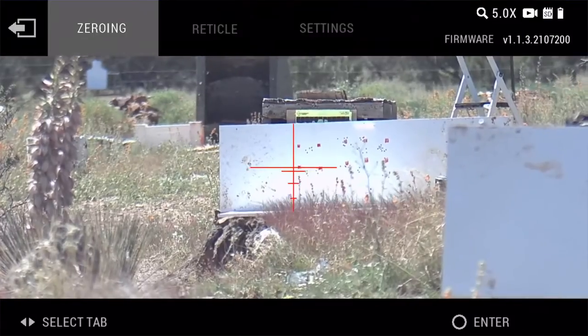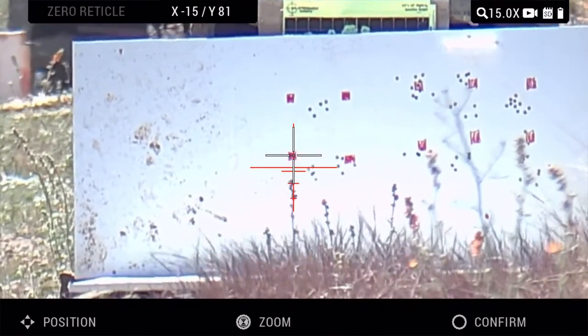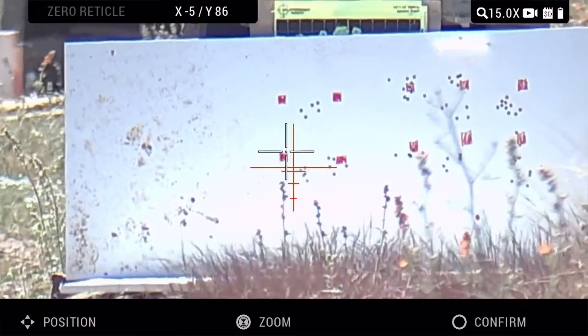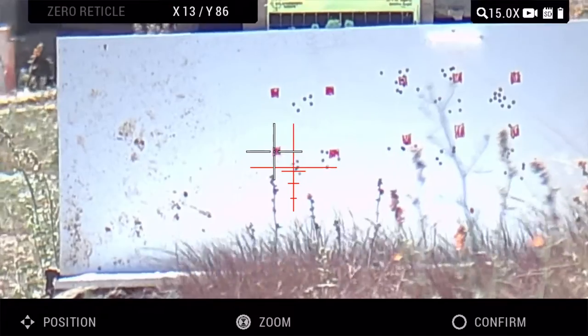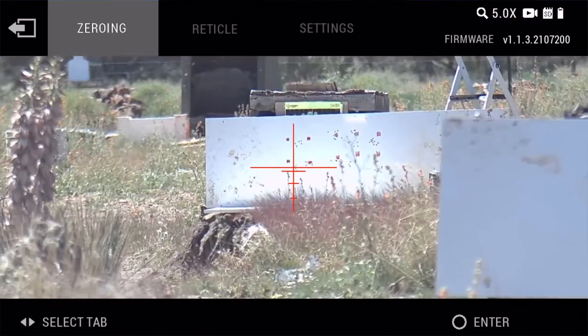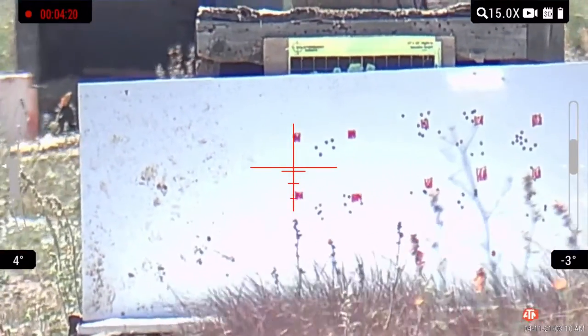After I shot that first group, I went ahead and got it zeroed for the 50-yard target so I could try and put the next five-shot group all on the red. I love these ATN scopes because they're just so easy to zero — you just move the X to where you were hit, hold the old X on where you were aiming, done. Super easy. Let's shoot.